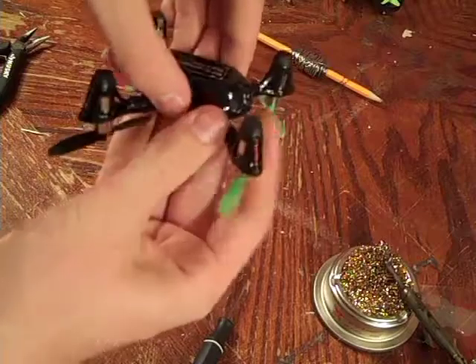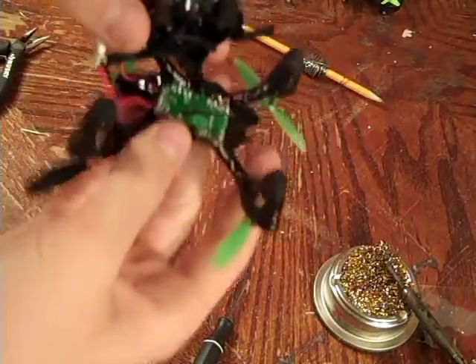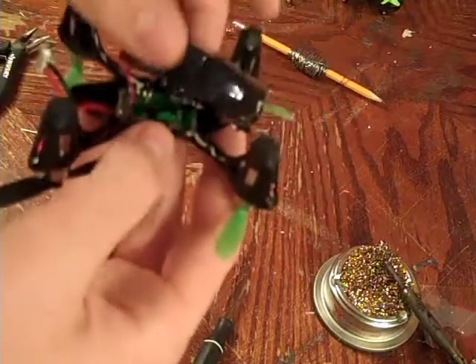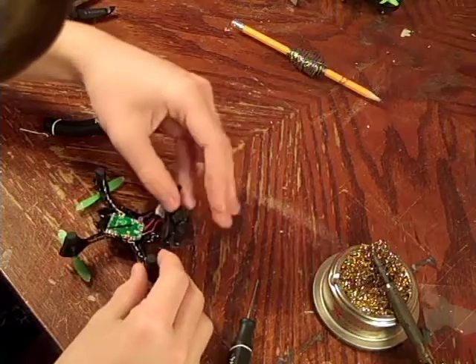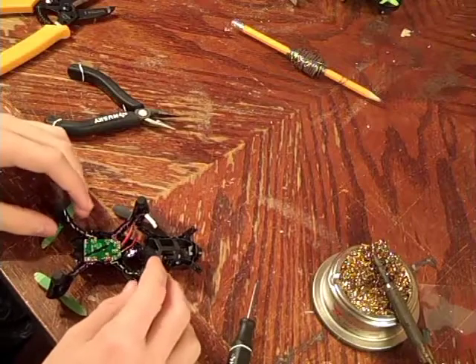Now that you've got the screws taken out, this bottom piece pops off. Be careful not to pull it off too hard, because as you can see, I ripped off the little lead for the SD card and now I need to figure out where that is so I can solder it back on. Now that I've re-soldered that, I'm going to make sure I don't mess with it again.